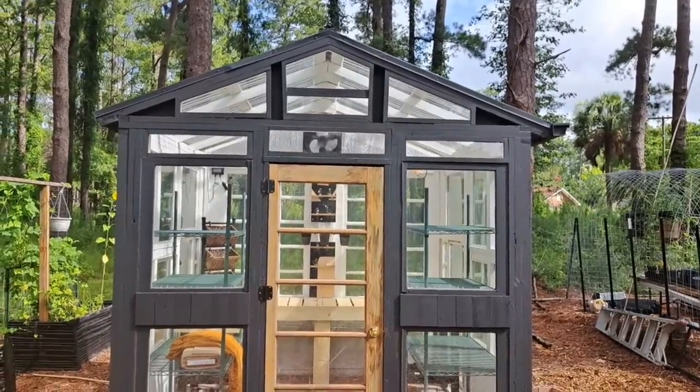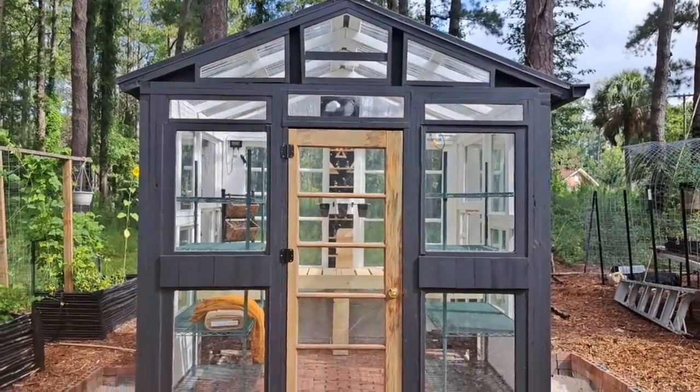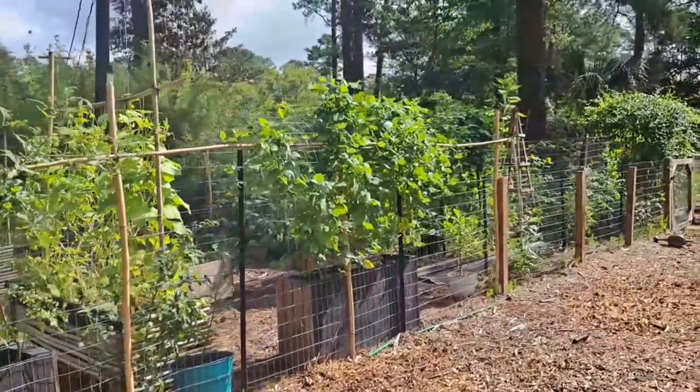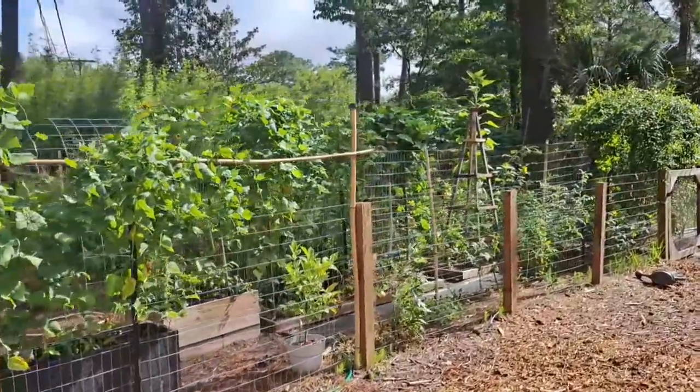Let's take one final glance at the greenhouse in all of her glory. I just want to thank you guys so much for coming along on this journey with us — we are so overwhelmed with gratitude for each and every one of you. Thank you for making it to the end of this video and for joining us on this journey. We will see you guys next time — garden tour is coming soon, so definitely stay tuned.